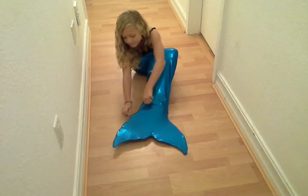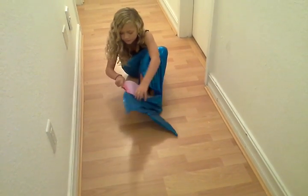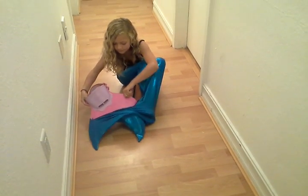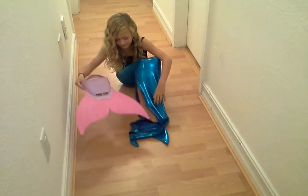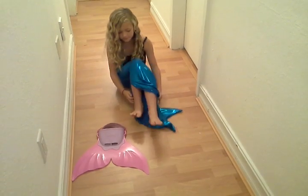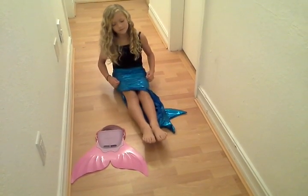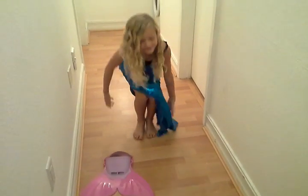So first she's zipping it down all the way to the bottom. She releases her foot from the fin and she's going to go ahead and take it out. And basically she's just going to pull the skirt of the mermaid tail up as far as she can and she's going to walk.